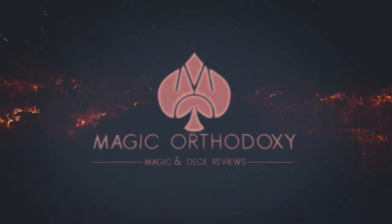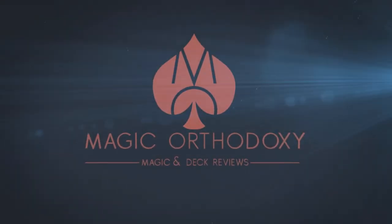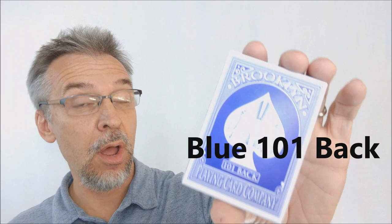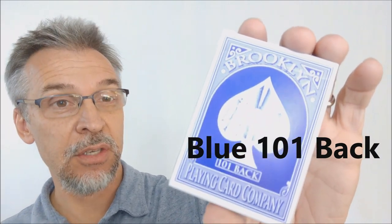Hey everybody, welcome back to Magic Orthodoxy. My name is David and this is a deck review. Today we're going to look at the new Brooklyn 101 Blueback playing cards from Brooklyn Playing Card Company.